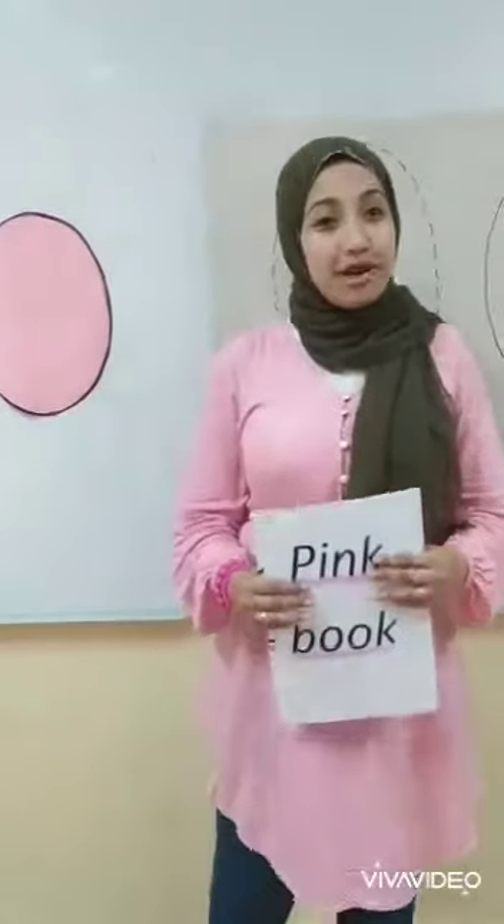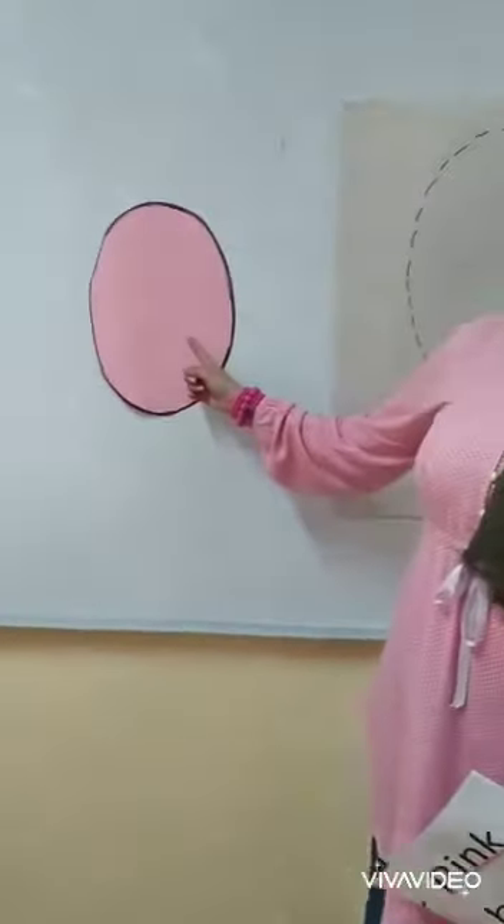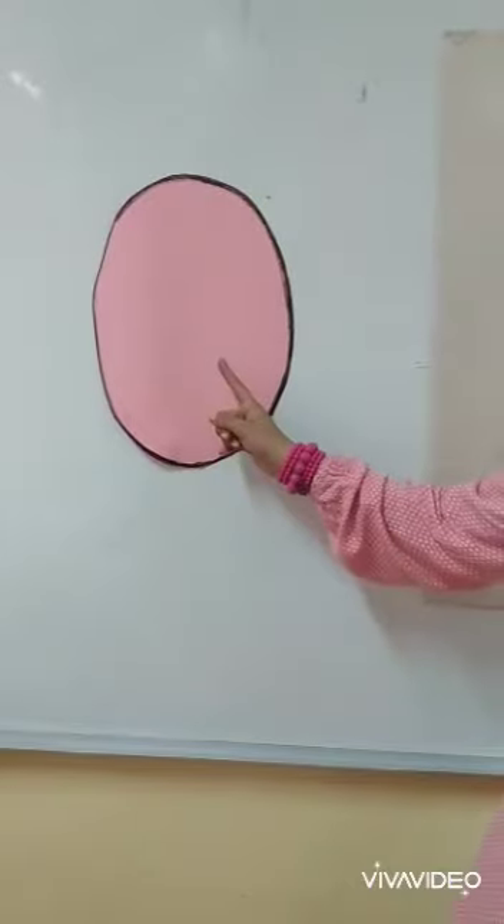Today we will take a new color. Our new color is pink. This color is pink. Pink.